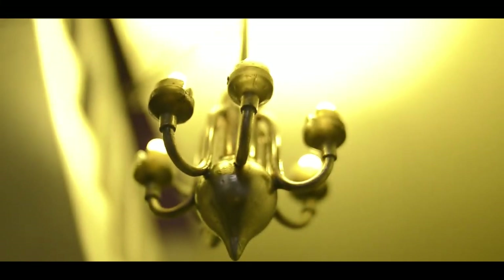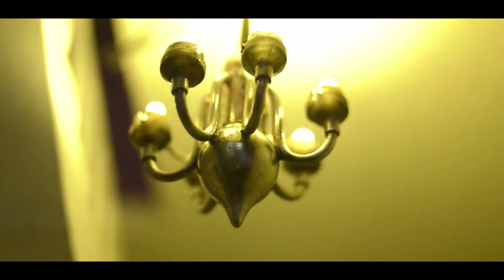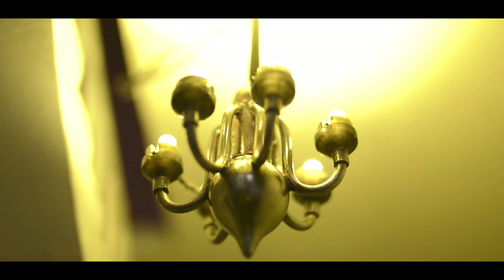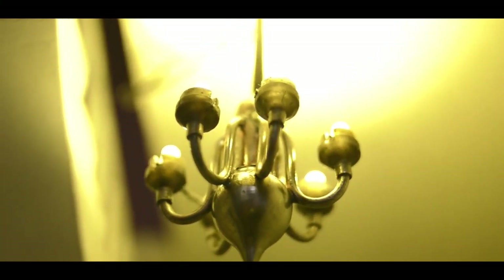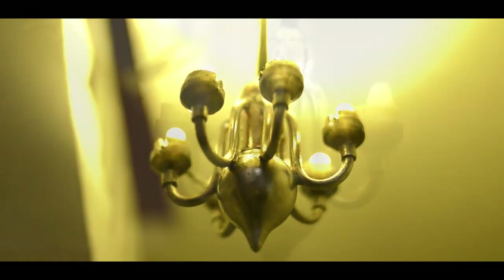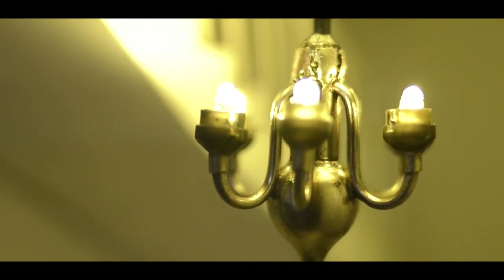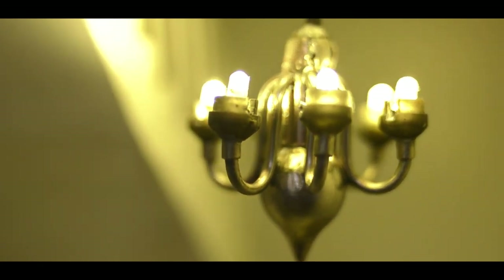Welcome to another chandelier video. Today we're going to be building a different chandelier — this one is going to have six arms, hang from the great hall of your doll's house, and look like a traditional chandelier. It's going to be made out of copper pipes and bits of brass found locally. It also has 3D printed parts and some LEDs, but it can be as involved as you'd like.